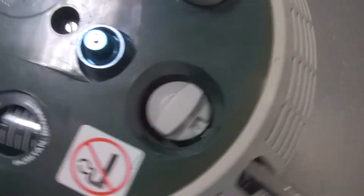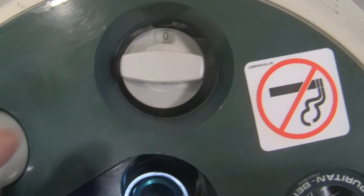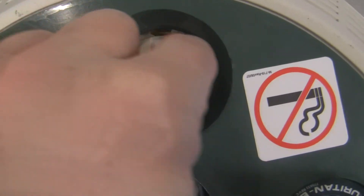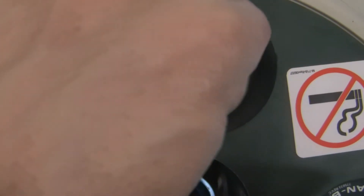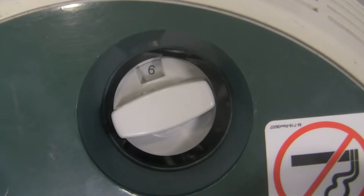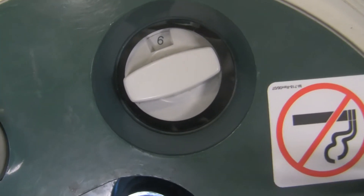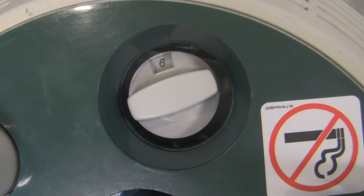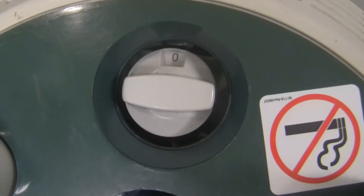Another part is the flow meter — it's a flow restrictor style flow meter. To get the gas to come out of the device and go to the patient, grab the flow meter knob and turn it to whatever flow you want. This one goes as high as six liters a minute, but you can get flow meters on these containers that go up to 15 liters a minute or even higher. When you're not using it, shut the flow off and make sure it's set to zero.